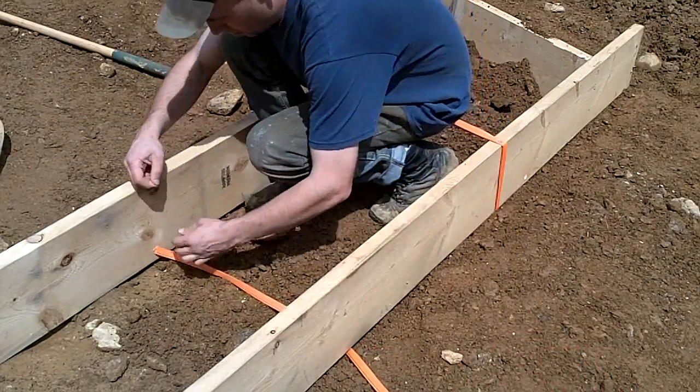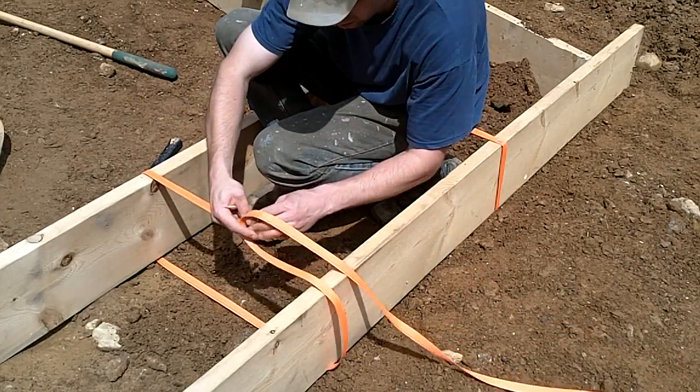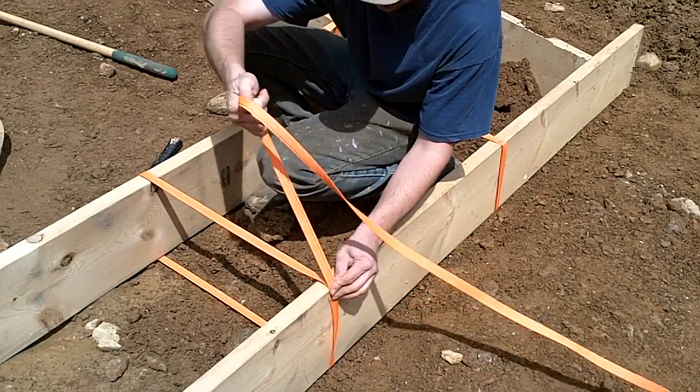In order to keep the footings from separating while they were filled with concrete, reinforced strapping was wrapped around each section. Each joint in the forms on any of the outside corners also had two pieces of strap nailed to them to prevent them from splitting apart from the force.